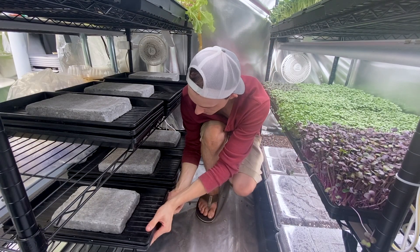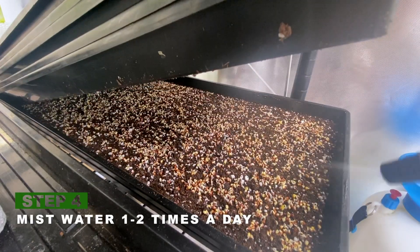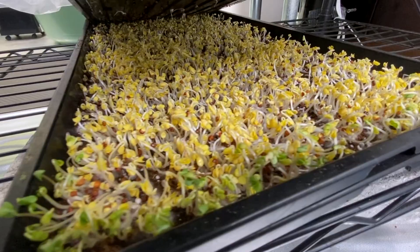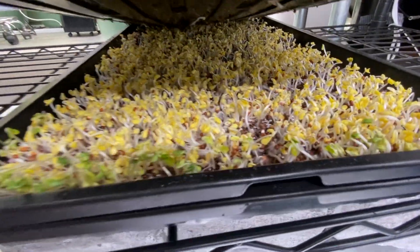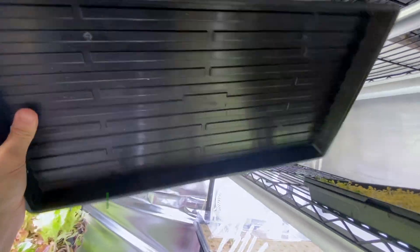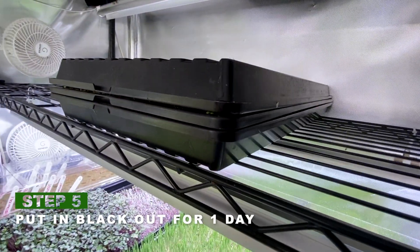From here over the next few days I'm going to mist water it once to twice a day. Once they have sprouted and grown to half an inch to an inch, then we're going to put them into a period called blackout, which is where you're going to cover each tray with another tray for the next day.